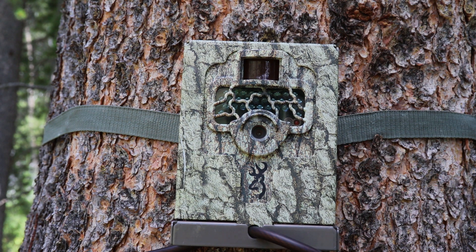Look out for my next review on this camera on how it performs in the mountains. This is Christian with OutdoorGameCameras.com — subscribe, like, and leave a comment below.